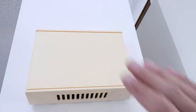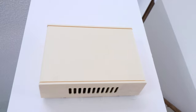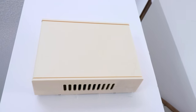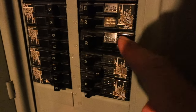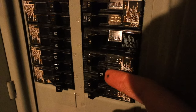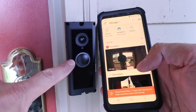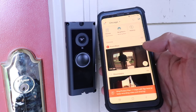Now that we have the power adapter installed at the chime and the Ring Pro 2 doorbell installed outside, we can go ahead and restore the power back at the circuit breaker. We're going to flip that circuit breaker back on. The doorbell is powered up — you can see the light ring on it — and we're just going to go ahead and set it up on the Ring app.